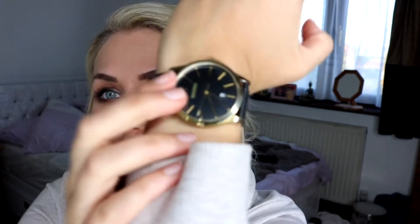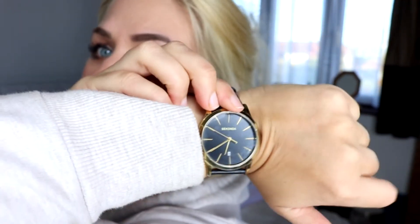Hi guys! It is towards the end of my day now — I thought I'd do a final check-in. I filmed at about nine o'clock this morning and it's now 22:27, so I've had this foundation on for coming up on ten hours.